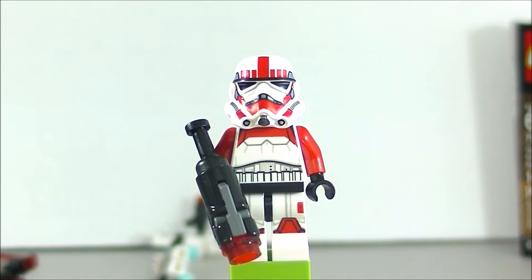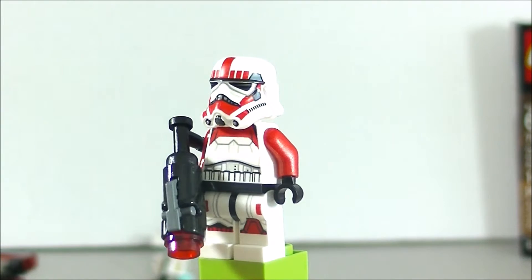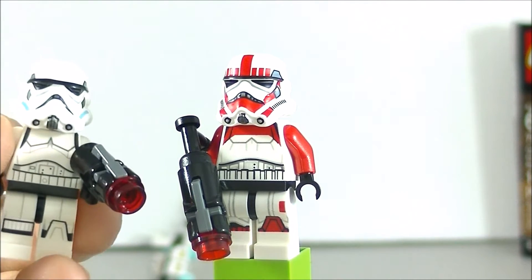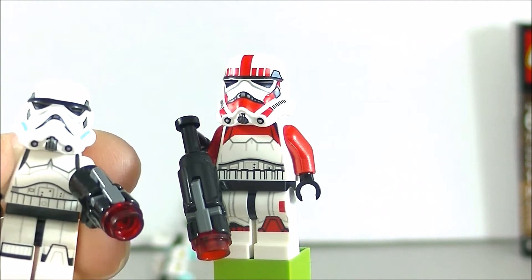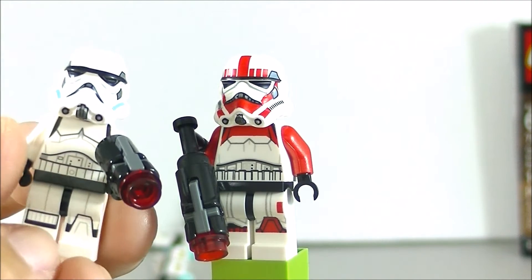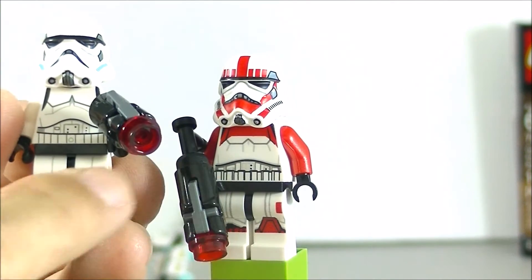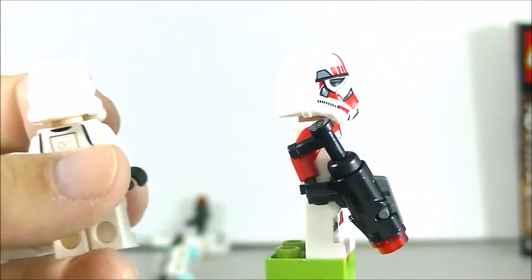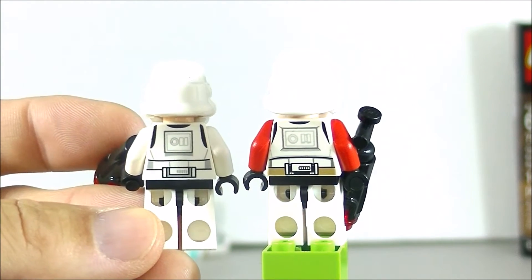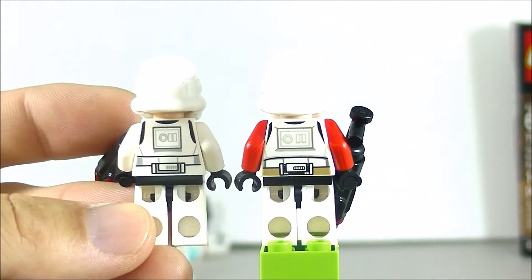The first minifigure we'll look at is the Shock Trooper. I really like the red coloring. Comparing it to your regular Stormtrooper from other sets, not only is the coloring different but they also changed the printing — the chest piece is different, the leg is different with two stripes on one leg and one stripe on the other, and the back also has different printing. They did a whole new printing for these Stormtroopers for the battle pack.